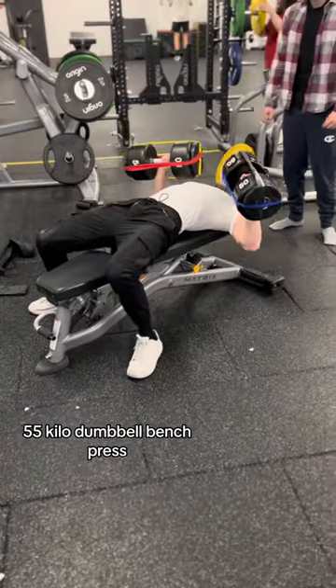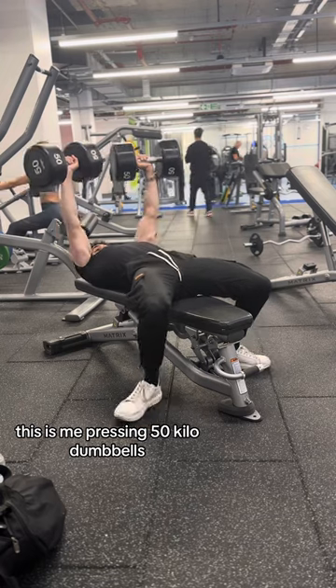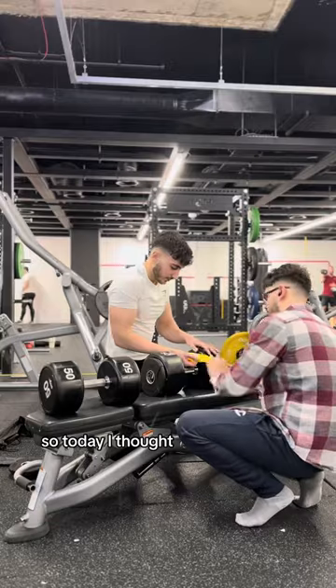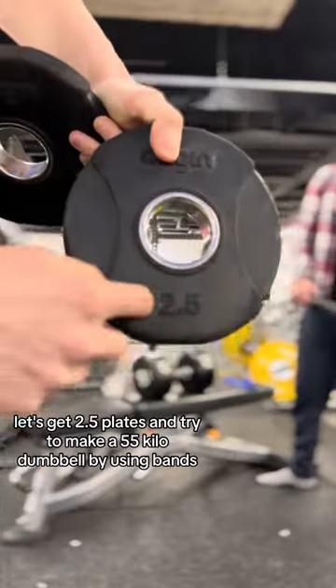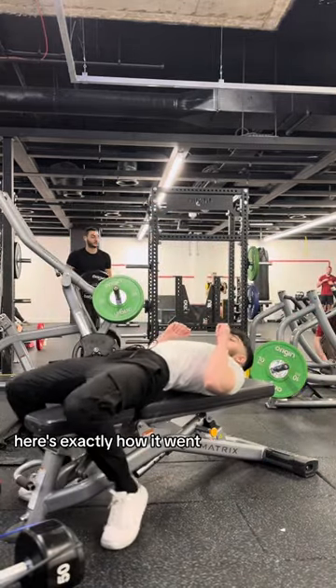55 kilo dumbbell bench press — I had to get this before the new year. But first, let's take a step back. This is me pressing 50 kilo dumbbells, which are the heaviest dumbbells at my gym. So today I thought, before the year ends, let's get 2.5 plates and try to make a 55 kilo dumbbell by using bands. Here's exactly how it went.